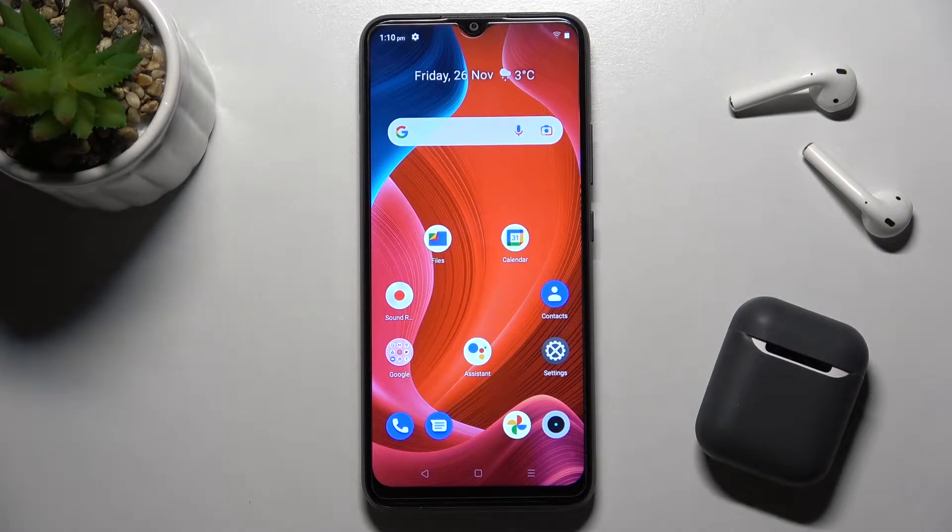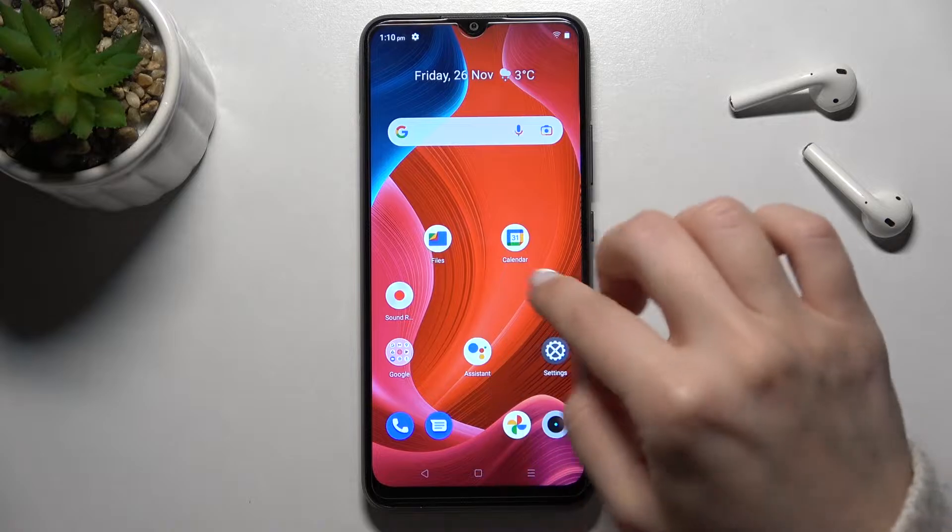Welcome. Today in front of me is the Realme C21Y and I'll show you how to install an iPhone keyboard on this device.